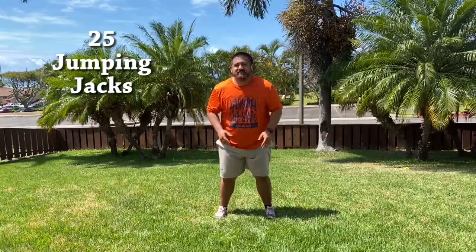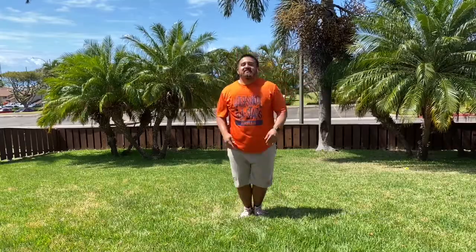Now we're going to warm up the whole body by doing 25 jumping jacks. 1, 2, 3, 4, 5, 6, 7, 8, 9, 10, 11, 12, 13, 14, 15, 16, 17, 18, 19, 20, 21, 22, 23, 24, 25.